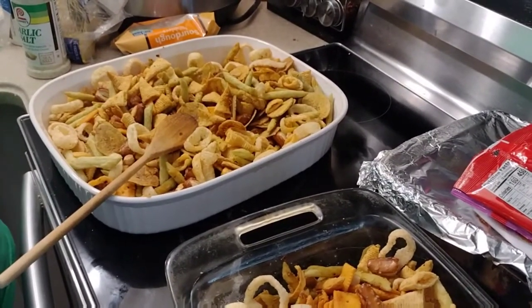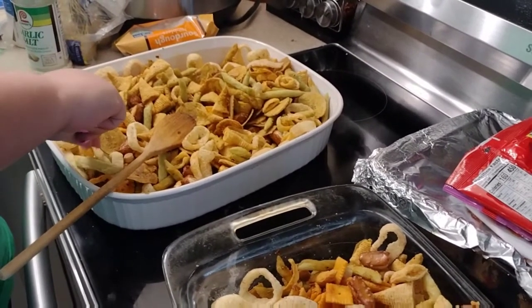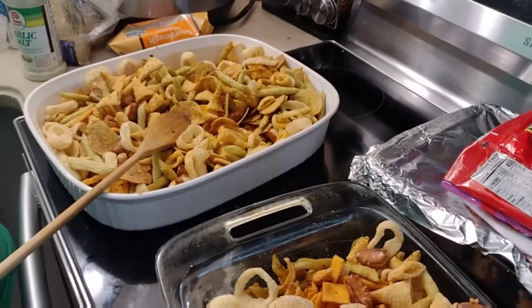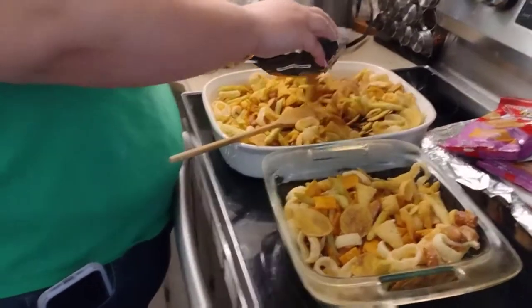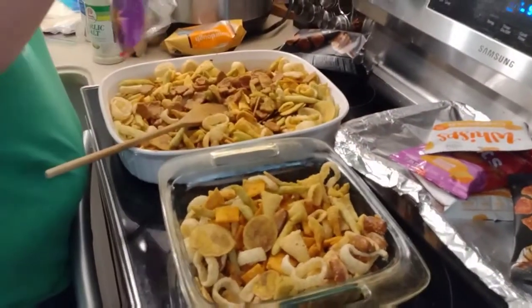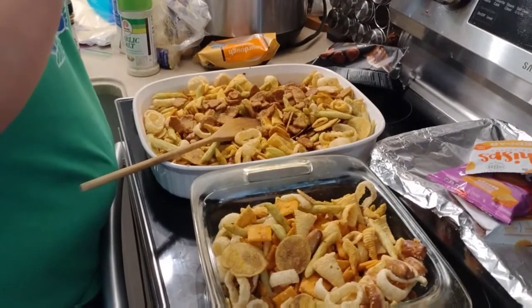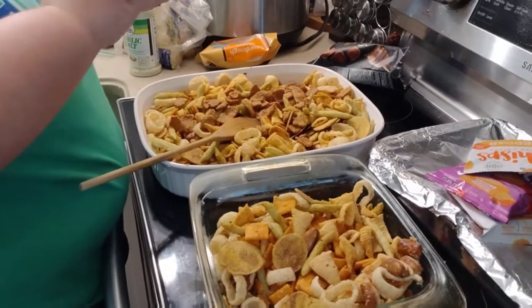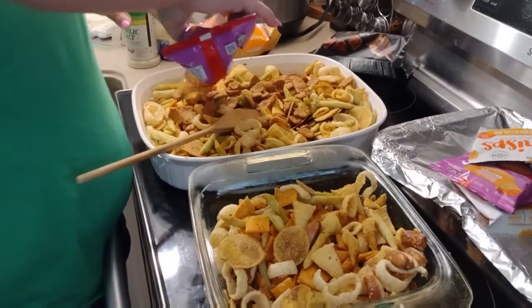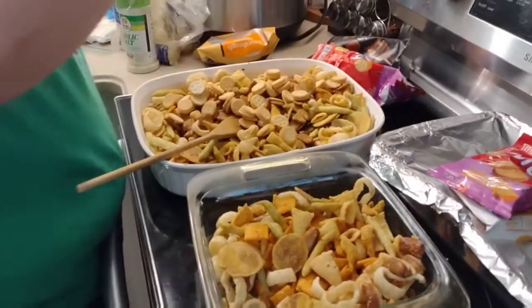It's super good - it all blends together really well. Once it cools we're gonna add in our last items. Last step: we're adding the things we didn't want baked - our Ritz sandwiches and our wisps. I'm gonna try to mix it all together; it's in two containers so we'll just shake it up in the bags.